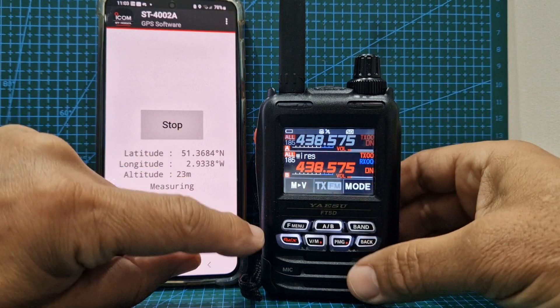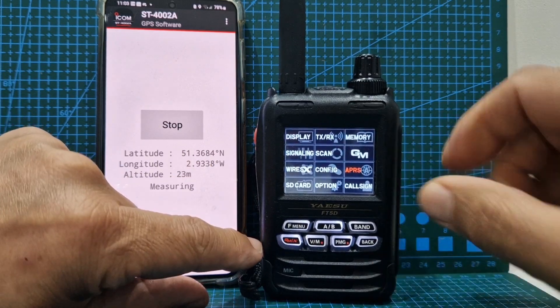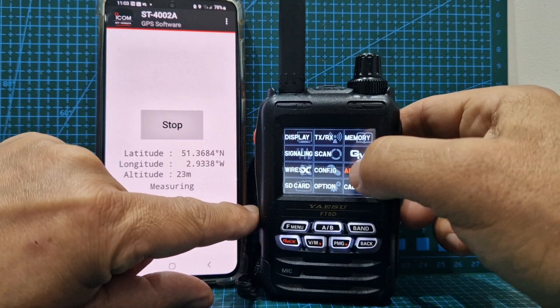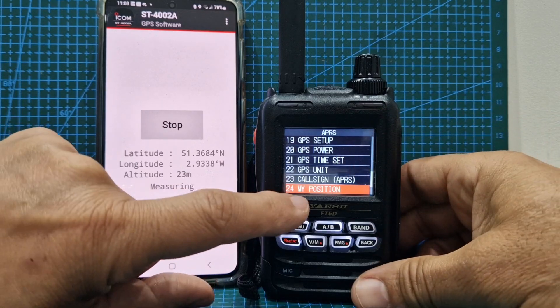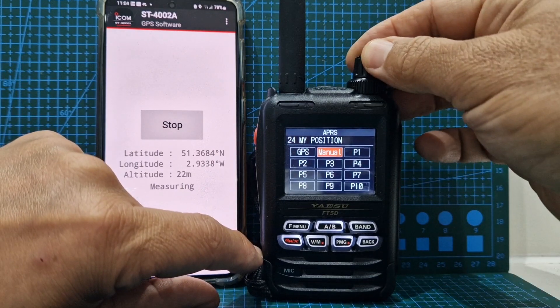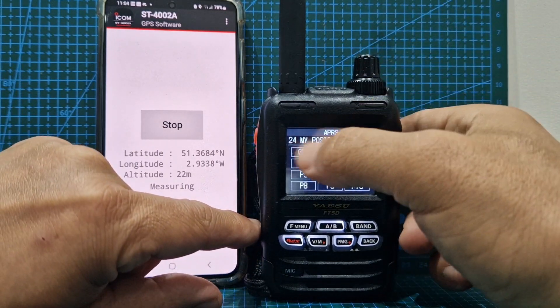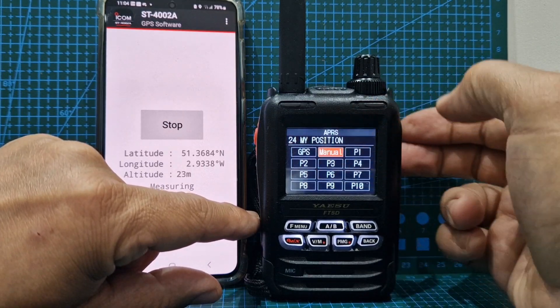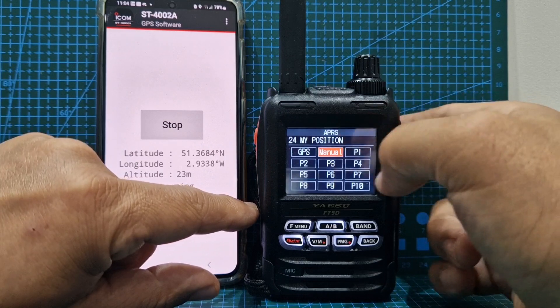On your normal screen on the FT5, hold down F menu, go to APRS and tap the screen, then down to item 24, My Position. If you can't tap the screen, push F menu and then instead of choosing GPS, choose manual. Otherwise it's going to use your GPS location. You can also store previous positions and then select them.